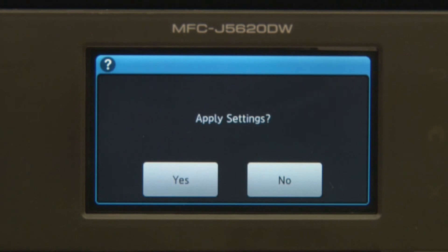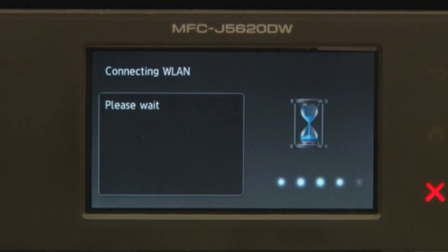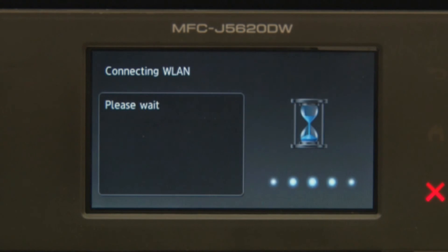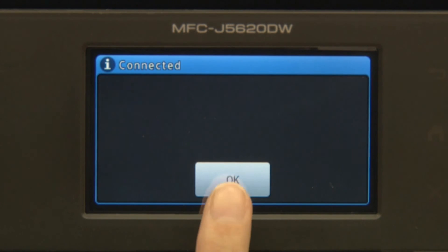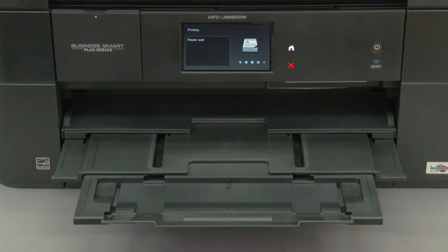Press Yes, then press OK. Press WLAN report print.